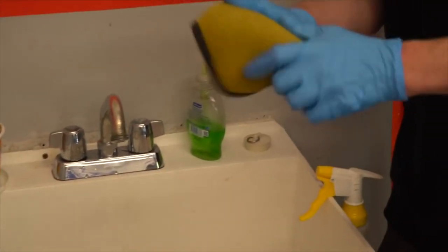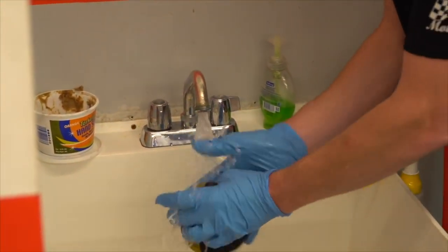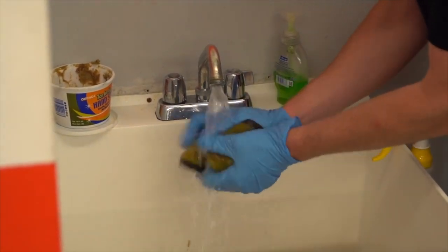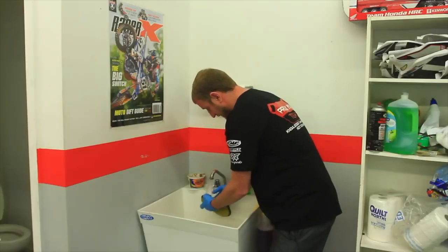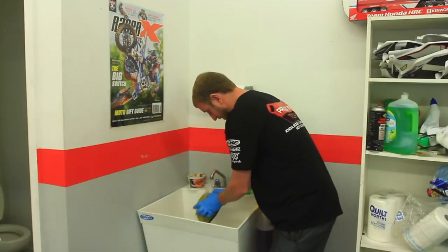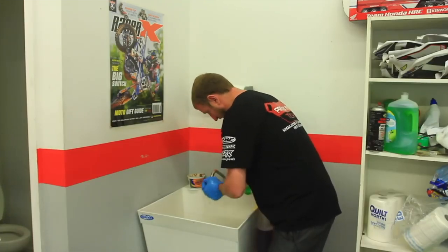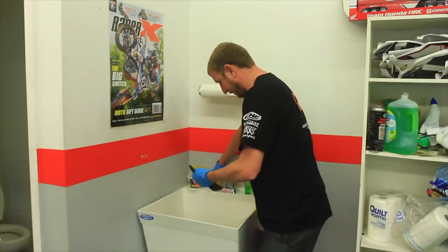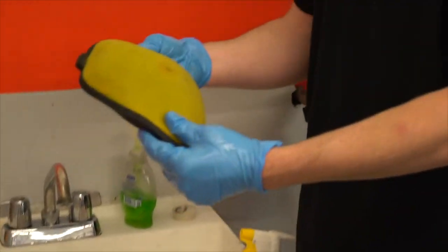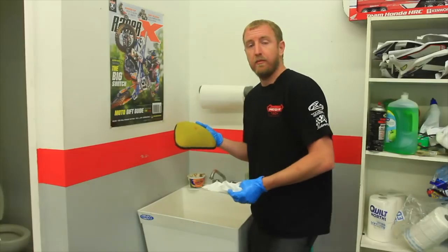Now we'll simply rinse very well with water. Then we'll dry our filter and get ready for oil reapplication.